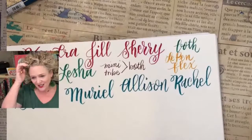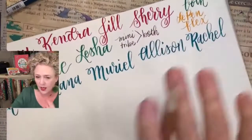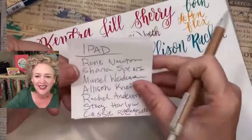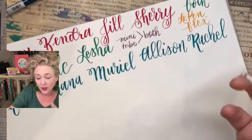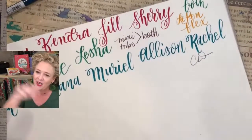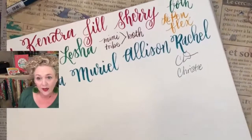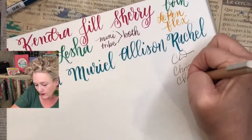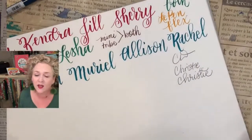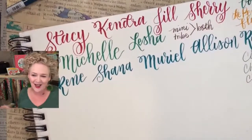So, Hazel, you want to see what my normal writing looks like? It's a hot mess! If I'm just going to write and signing a receipt, it looks like that because I ain't got time. But if I try a little harder and slow down, then I'll write it like this — though that never happens. So no matter how you write, you can letter.